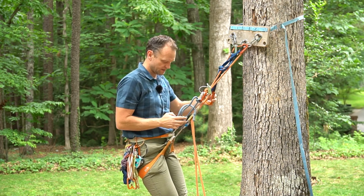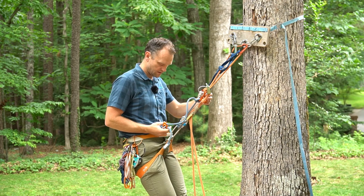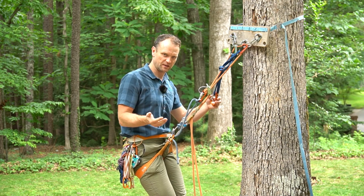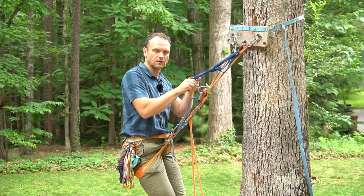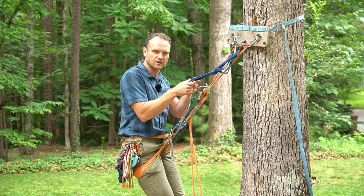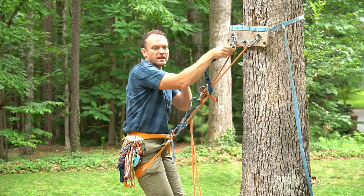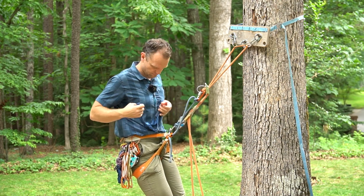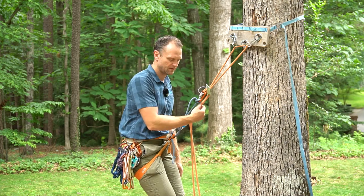First, I'll unclip my PAS, extend it a little bit, and clip it onto my belay loop — for the same reason as before: if my clove hitch starts to roll a little bit, which is extremely unlikely, the most it's going to extend is this much. I'll grab my lockers, trying to work one item at a time to reduce the risk of dropping things. Look how easy the anchors come off with the rappel rigged in the back. Now I'm all set to go.